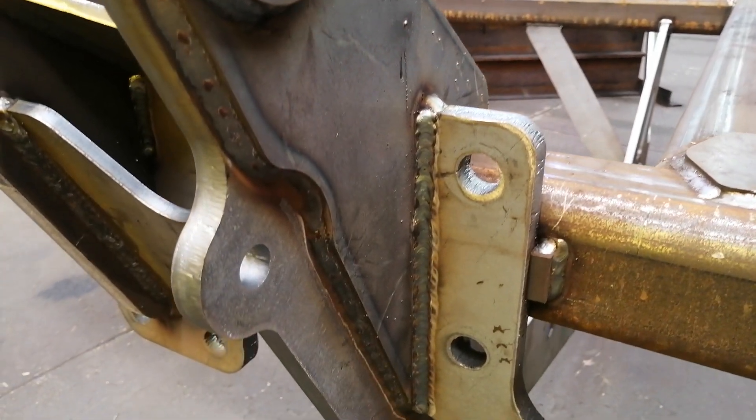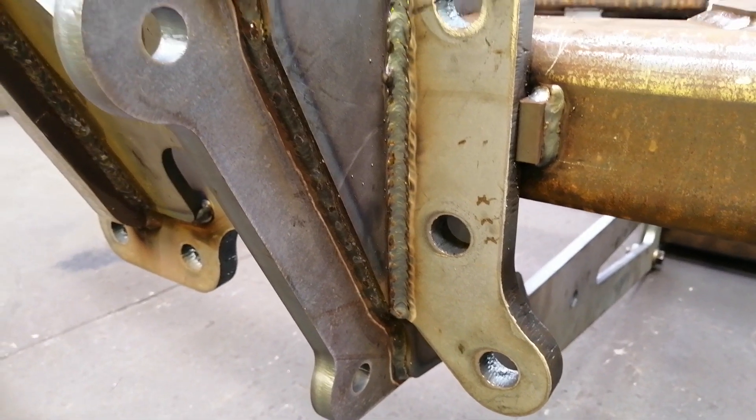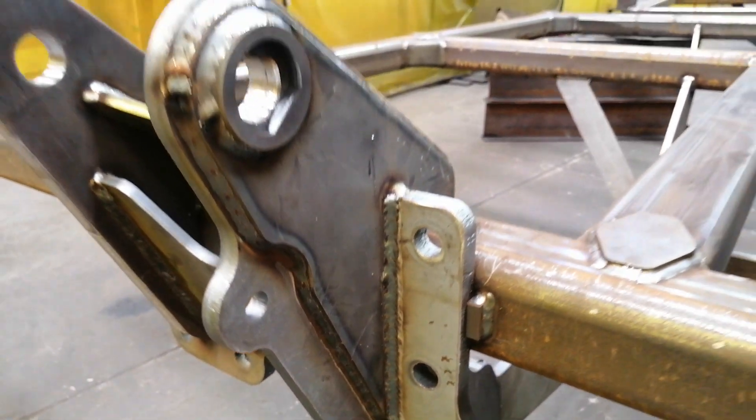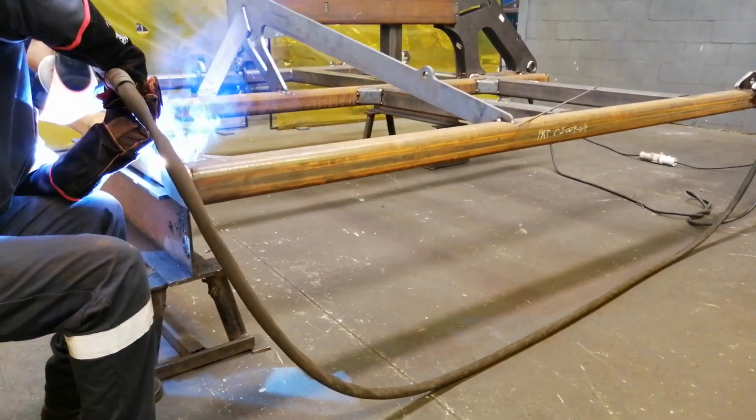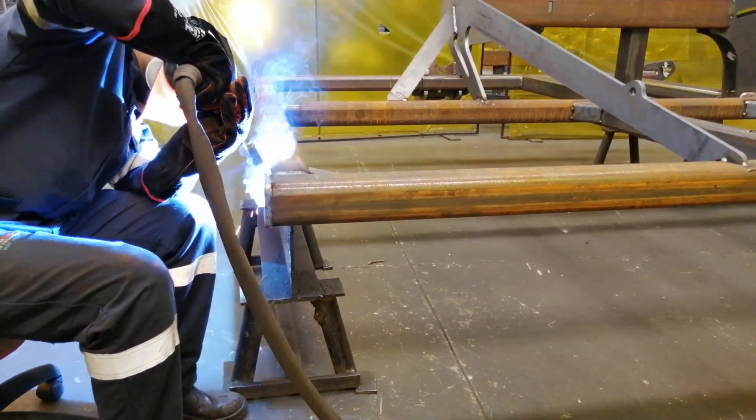We've also experienced less defects in the welding, and our welders on the floor can't get enough of these machines. They really enjoy welding with them. Just the sheer comfortability of these machines — it's just such a pleasure to weld with.